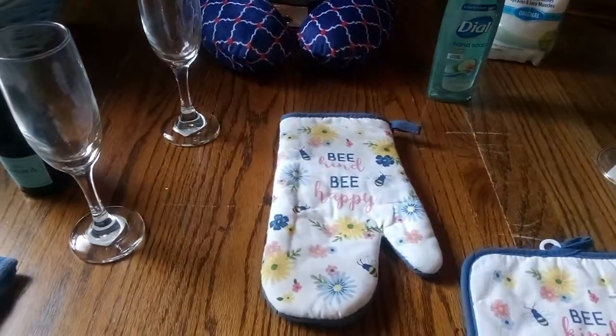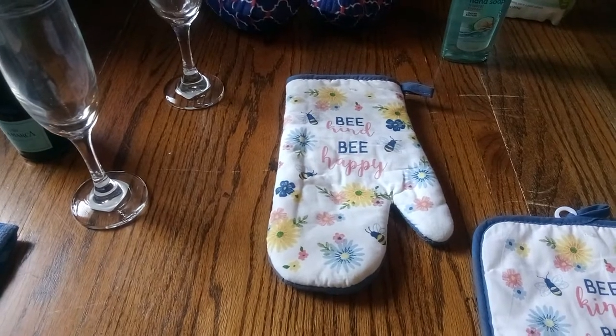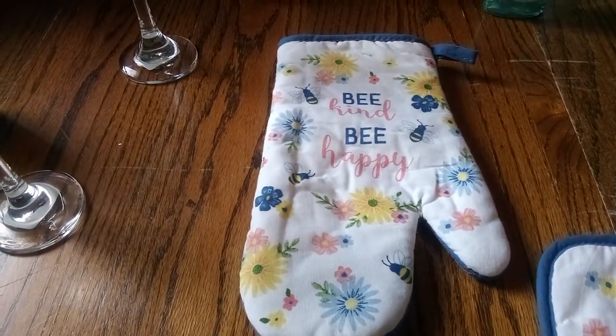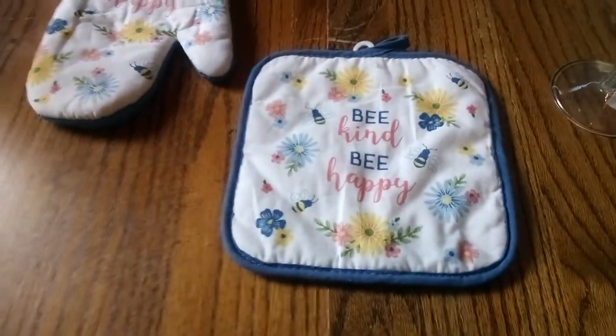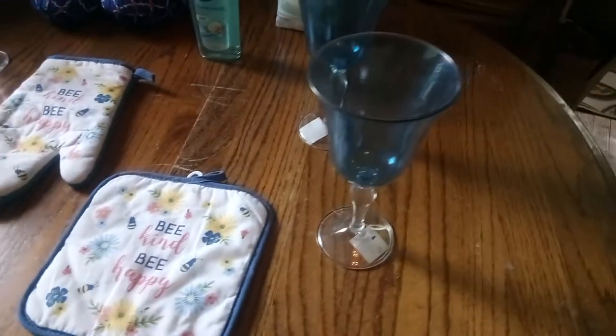And look, potholders. Sometimes we have friends in the background, but look at that — the potholder. It says "be kind, be happy." Nice potholders for when they're cooking. They might want to grill, or just make something in the oven, bake it in the oven.